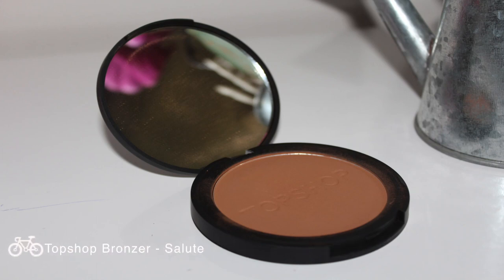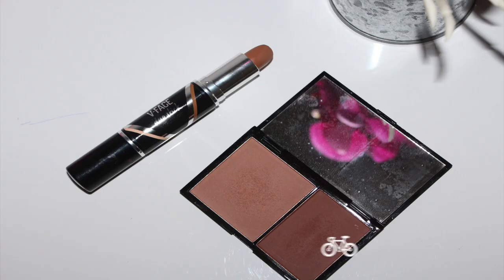Strobing or highlighting is nothing but playing with light and shadow. Any place that you want to highlight — an area right below that, if it's cast in shadow, will make the highlighted part appear more prominent. So what we're going to do is bronze up the face. Since we're going to be applying highlighter on the forehead, here, the bridge of the nose, and the center of the face, the bronzing is going to go right below — the cheekbones, the periphery of the face near the temples, a slight contouring near the nose, and a shadow below the chin. When you darken those areas, the places where you lighten will just pop even more. I'm taking my Topshop Bronzer in the shade Salute — it's a beautiful warm-toned brown. Other bronzers you can use are the Maybelline V-Face Duo Stick as well as the Freedom Pro Contour Kit.